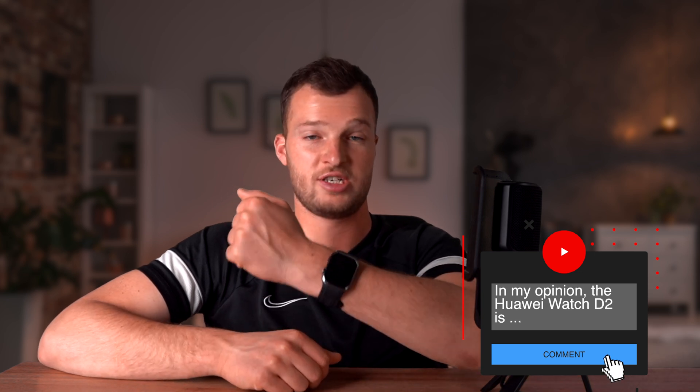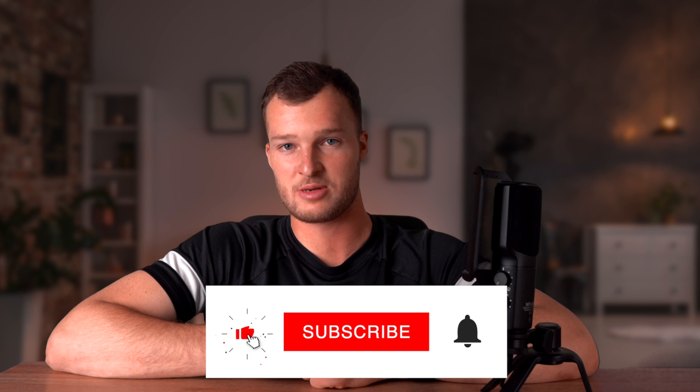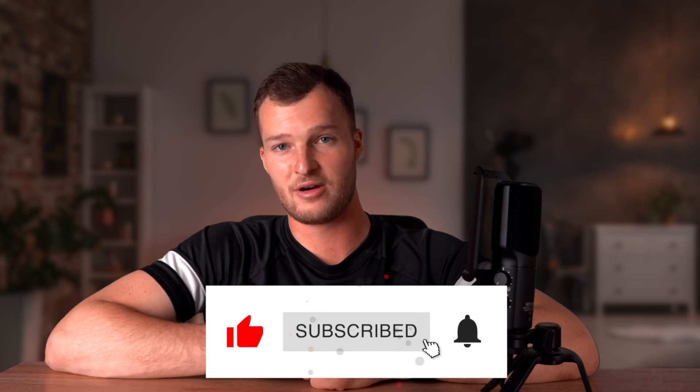Feel free to leave a comment below about what you think of the new Huawei Watch D2. If you found this video helpful or interesting, you could support me by giving it a quick thumbs up. If you don't want to miss any future videos, subscribe to this channel as well. Thanks a lot for watching and see you next time!